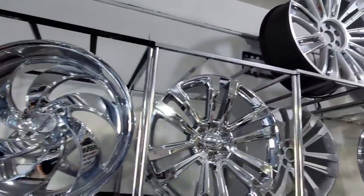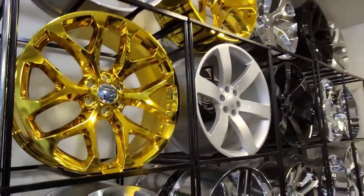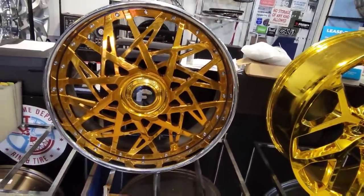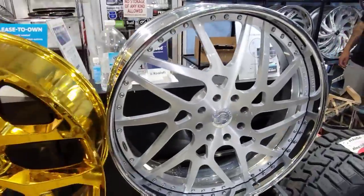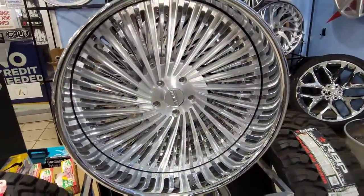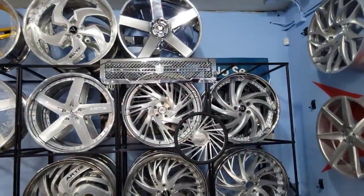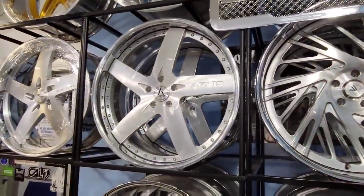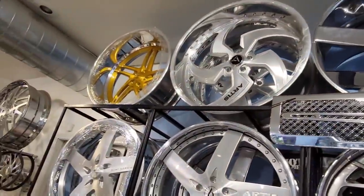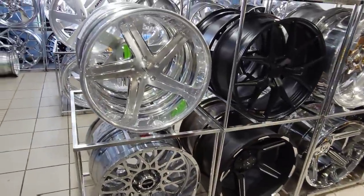Alright, guys, we are back at Chrome Depot checking out what wheels he got. See what they got in stock for the Cutlass. Got a whole lot of gold things out here in stock, guys. We got some 4G Autos, the big cap, some snowflakes, some 28-inch 4G Auto 8-lug, some MTW 26s — these are 505. We got some Asantes, some Lexanis, some RT's wheels. A little bit of everything. Got a Tiara grill. We got some billets up there.